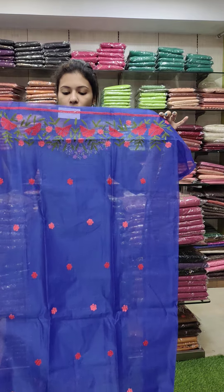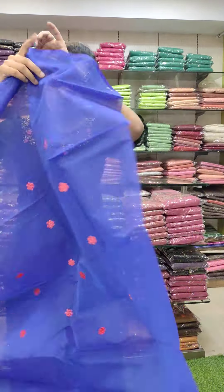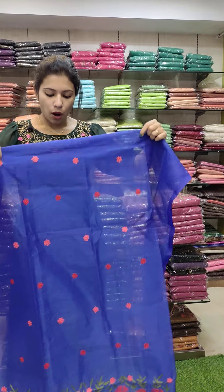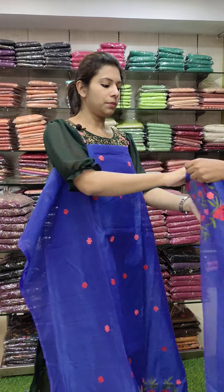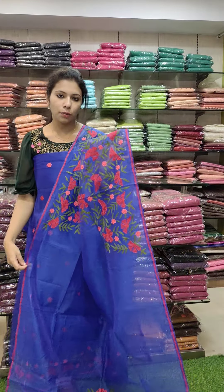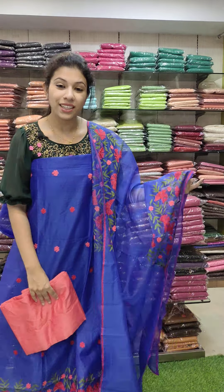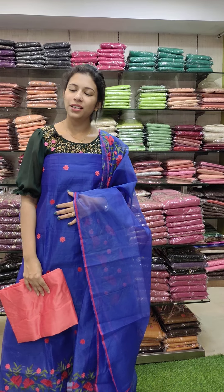Super Net fabric, royal blue tone. It has a flower pattern with a light design. It has a peach and red combination. It has a contrast with a border pattern — same color, four borders with shoulder detail. Price is 1480 with free shipping. Thank you, bye!